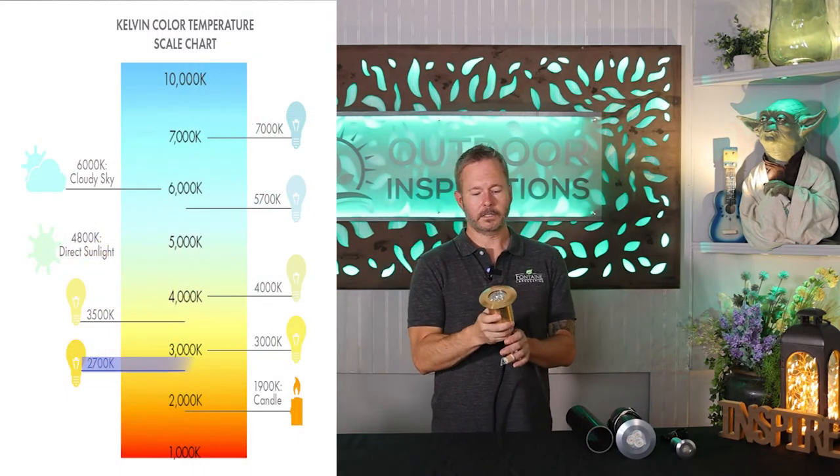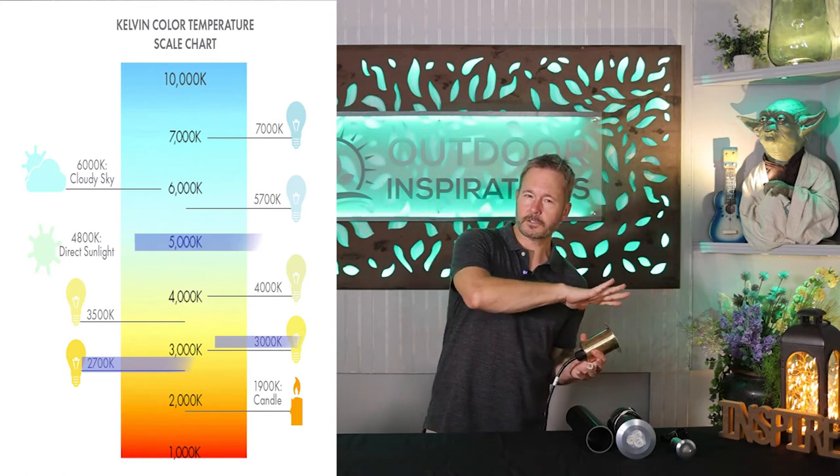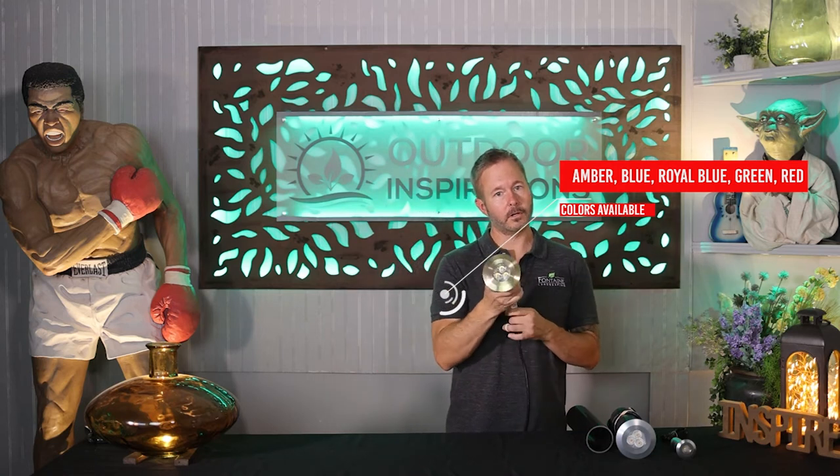The large well light comes in the same color spectrum as the mini. You have 2700, 3000, and 5000 Kelvins. The 2700 is your buttery warm, and 5000 is super white and super bright in your application. Colors are the same: amber, blue, royal blue, green, and red. Just consult with your Garden Light salesman — he'll go through all the colors versus wattage you can get in each.